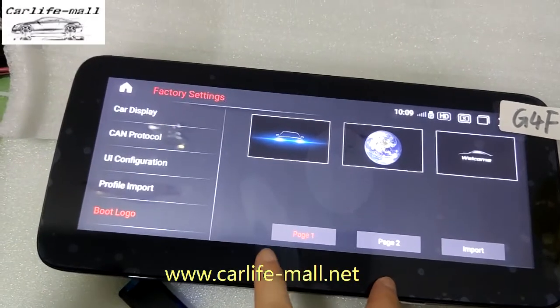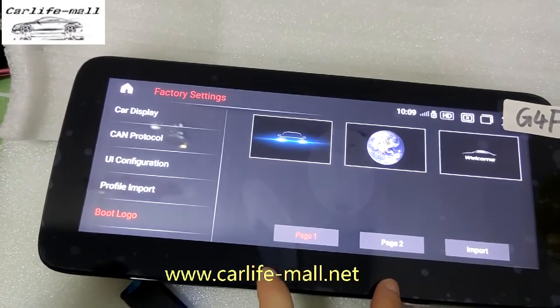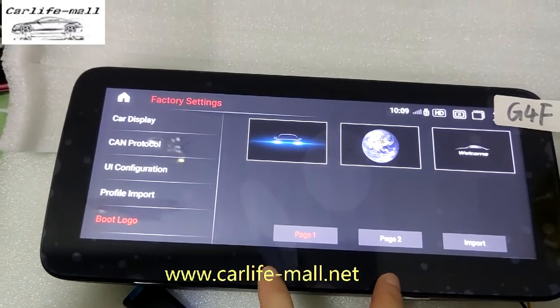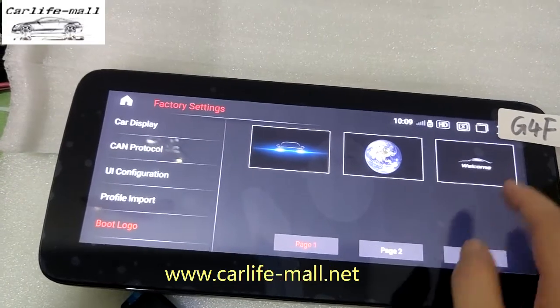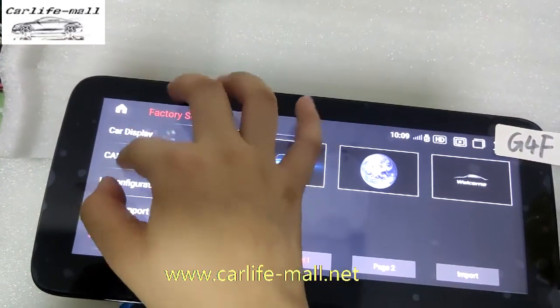This is how to change the boot logo. About the animation — there is still no file available yet; if it has that feature, we will upgrade. This is the way to upgrade the screen. For any questions, feel free to contact us.